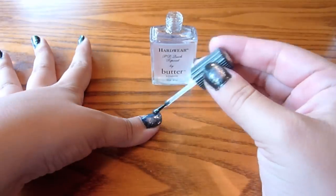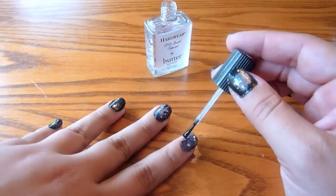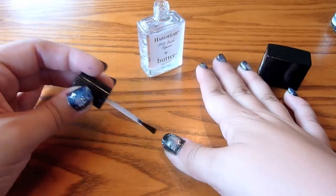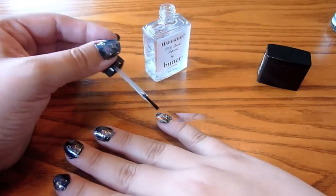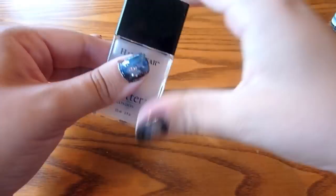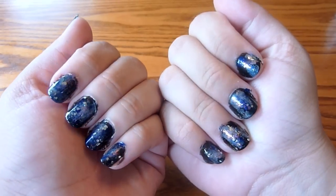So once you're satisfied, you can grab your top coat and just slather that onto your nails to prevent any chipping, because this is a work of art, people. You just created a masterpiece. You want to preserve that for as long as you can. Look at that — beautious, I think.